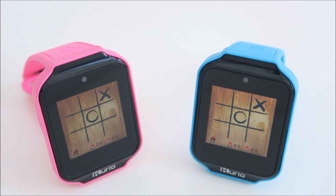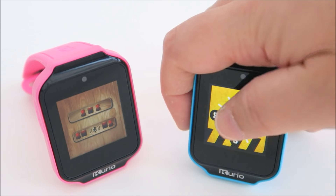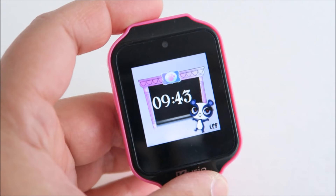It also comes with a pirate game, which is a battleship game, where you can play together with another watch.